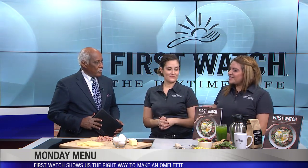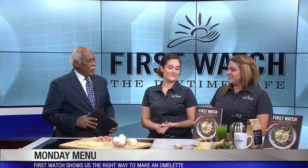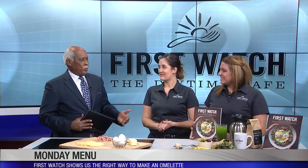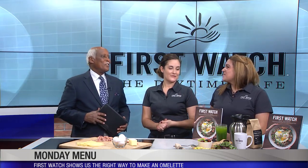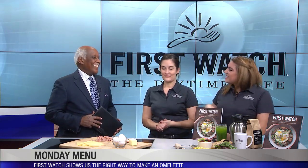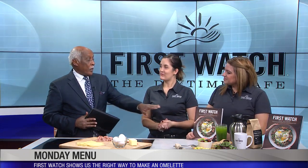We've got all the First Watch secrets in there. And aren't you afraid that people won't come in anymore since they know what they're doing? Well, I want them to be able to eat our food all the time, and then they can come in and enjoy it even more. There are 75 menu items in here.